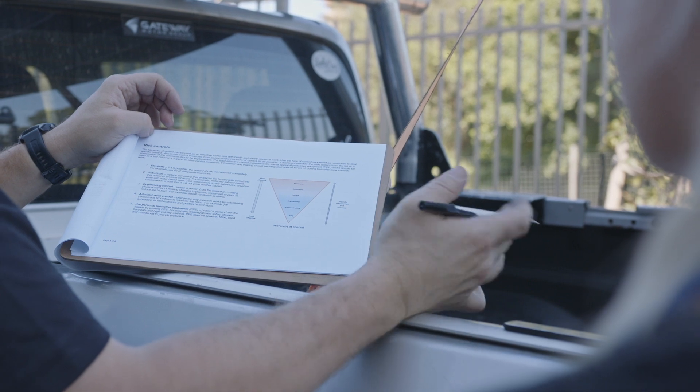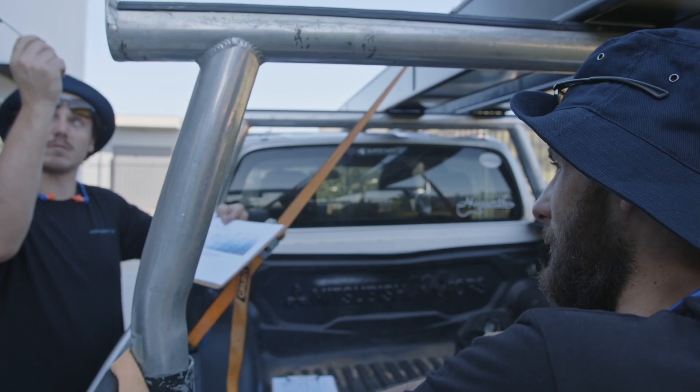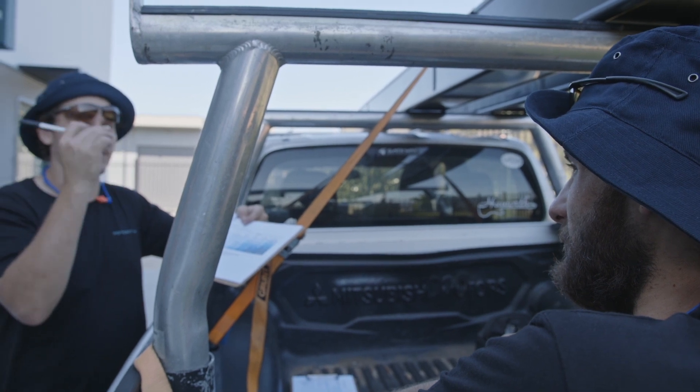To begin, assess the surrounding area for risks or hazards to ensure the PowerStack installation can be carried out in a safe and efficient manner.